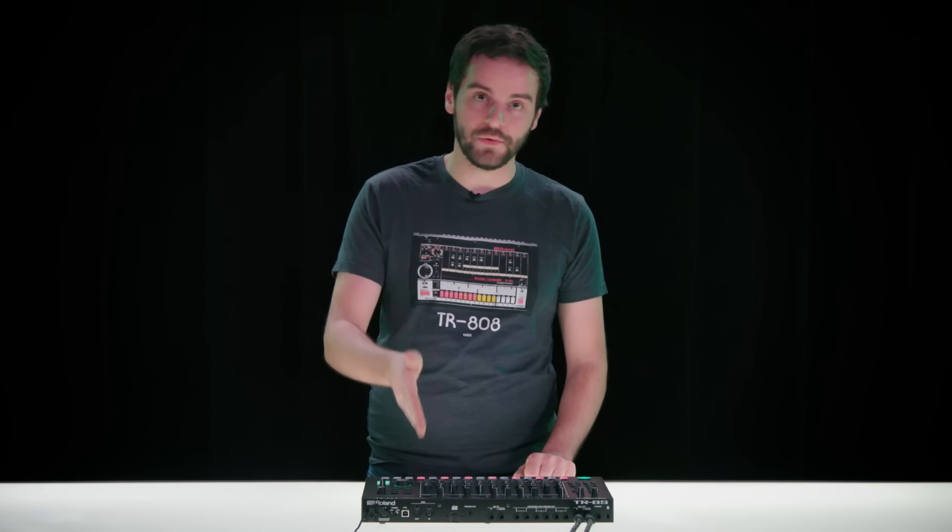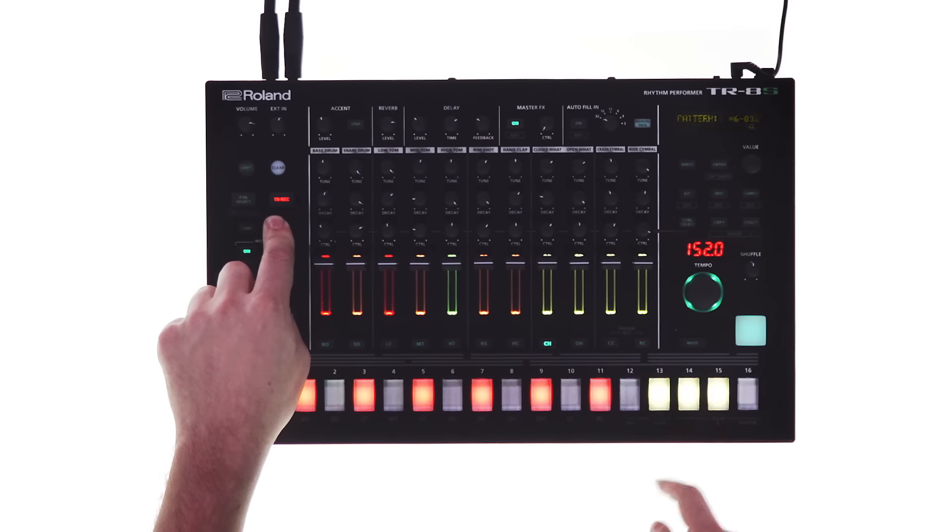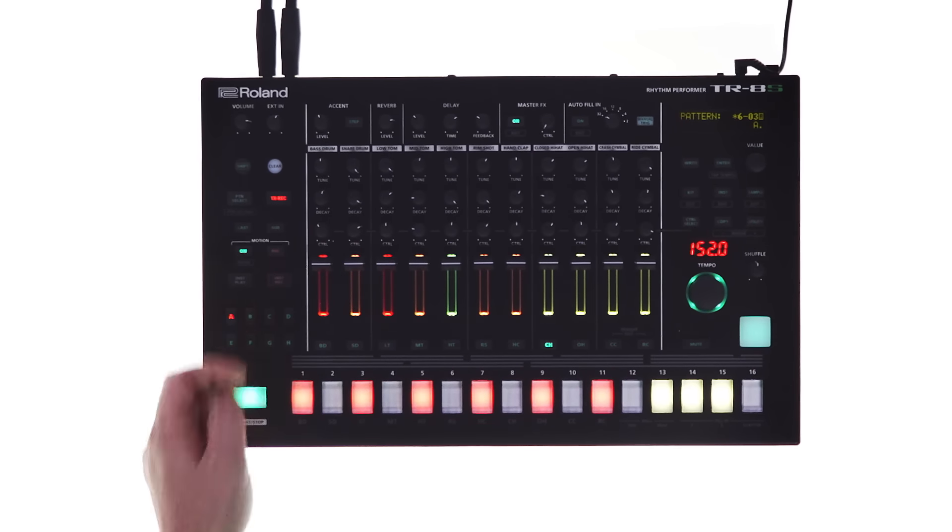One of the great new features is sub steps, which will let me create faster rhythms on a single step. It's adjustable and super easy to implement — I can just hold sub, hit however many steps I want, and then play the pattern.